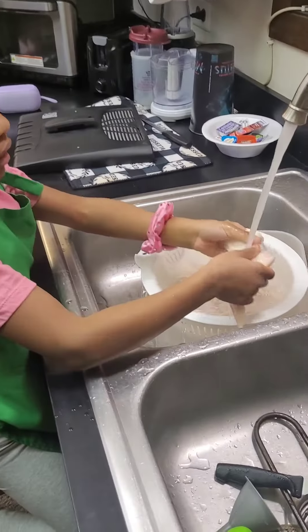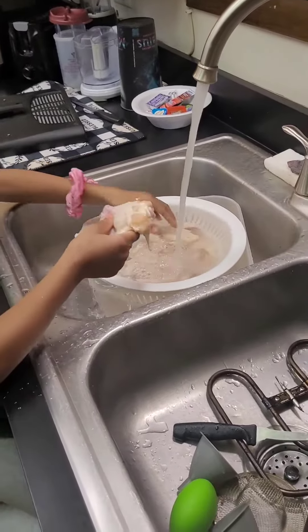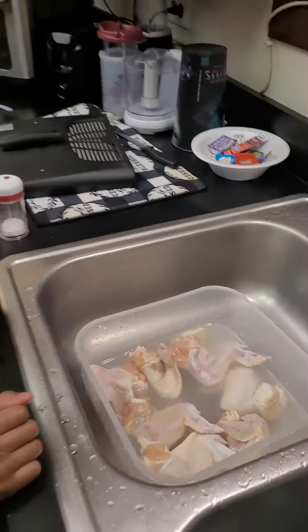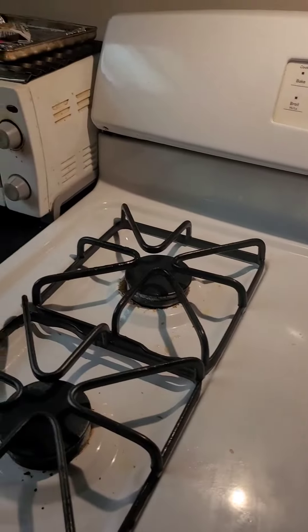Wash the chicken, put some salt on it, and put some lemon juice on it, and we let it sit with it in our hands. Three, two, one. Preheat the oven to 350.